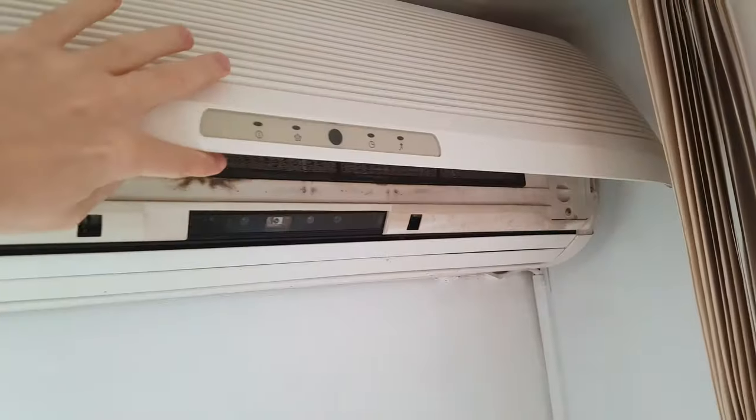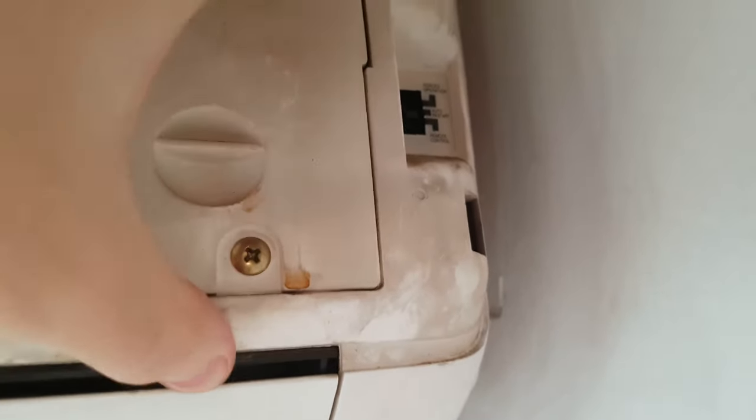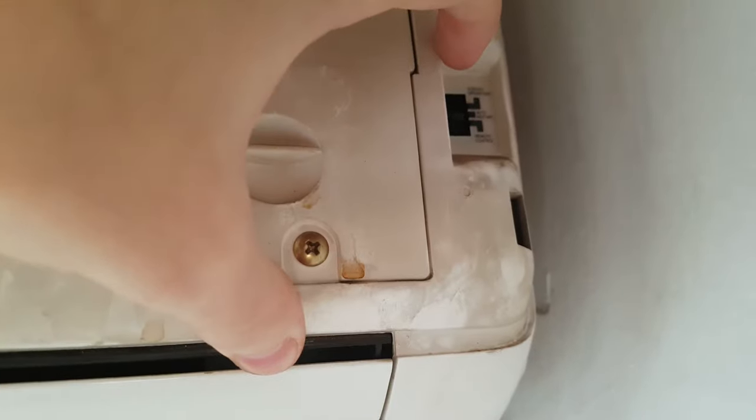Once we open it, here on the right side of the air conditioner as you can see, there is a button. Right now it's set up to be on remote control, which is the last option.